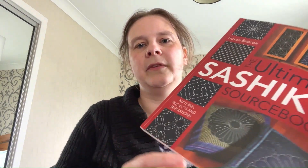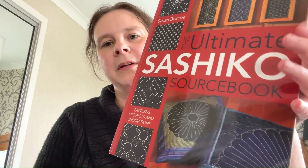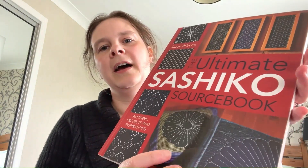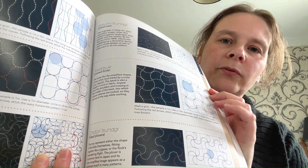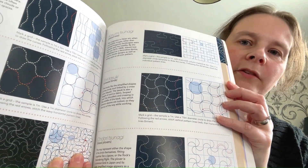This is something a little bit new — this is by Susan Briscoe. A friend of mine has been working on Sashiko designs and of course they are so beautiful and effective.